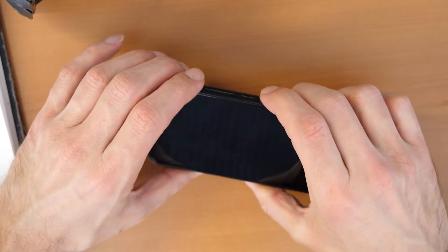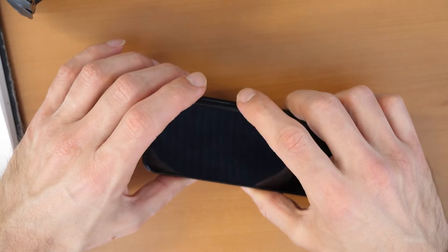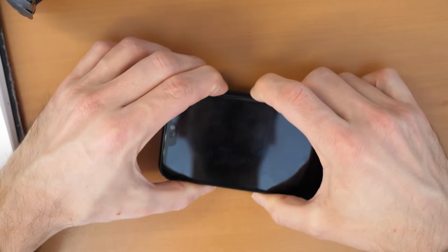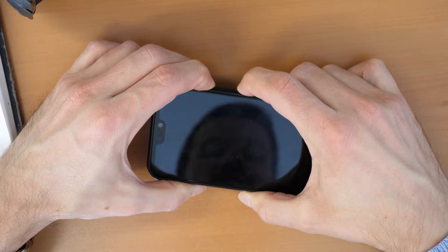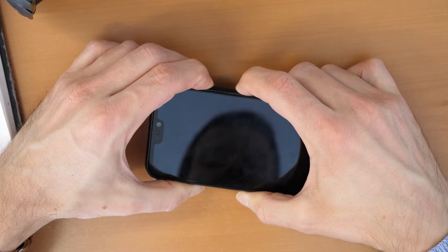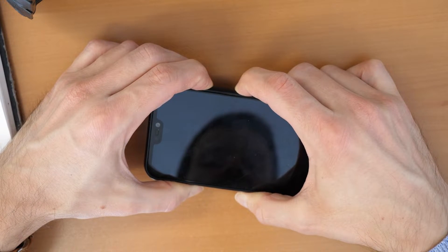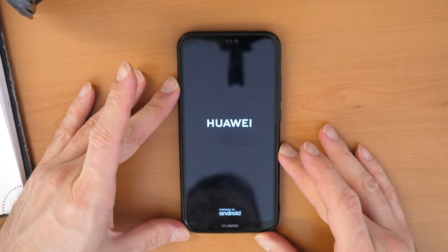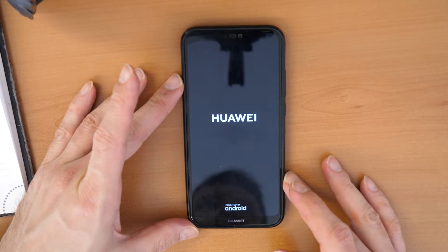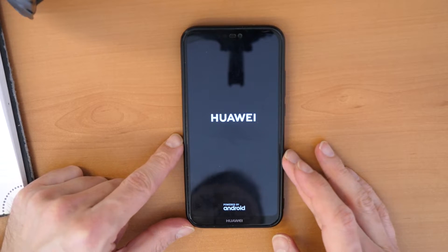Alright. Then we are going to press again volume up and the power button together. Press them together and hold them until we see the vibration and now the Huawei logo coming. We release both keys and now we wait — the phone should go into the recovery menu.